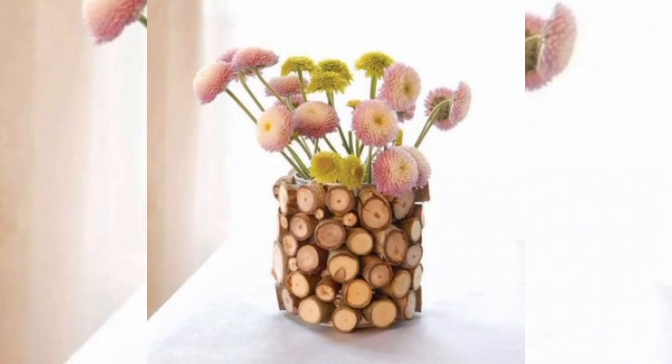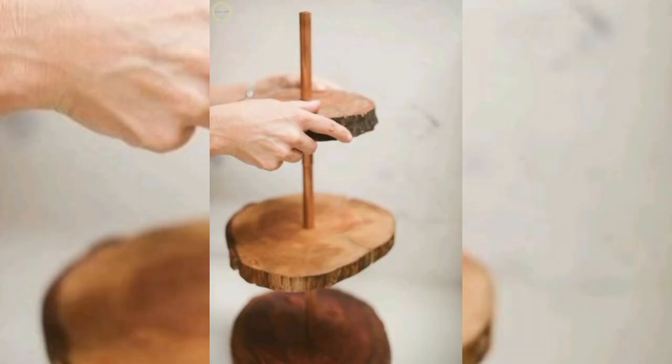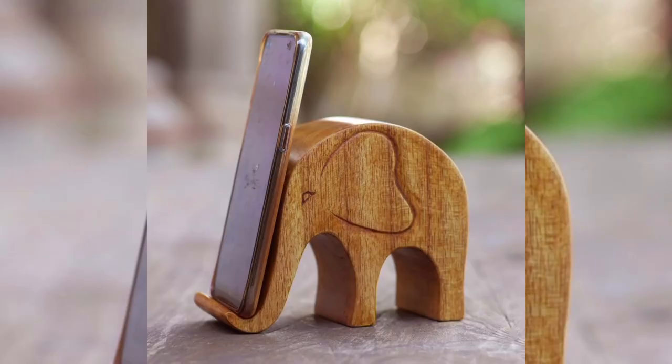Apply the finish according to the manufacturer's instructions — typically using a brush or cloth. For a durable finish, consider applying multiple coats, sanding lightly between each. Ensure an even surface. If your project will be exposed to the elements, use a finish specially designed for outdoor use.